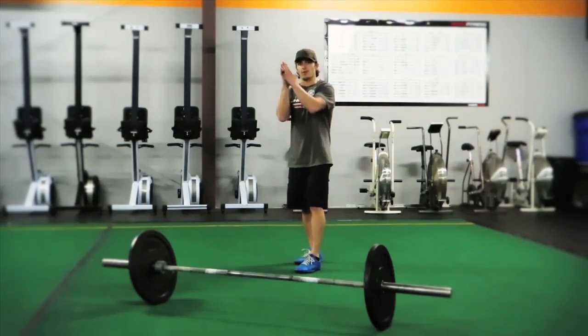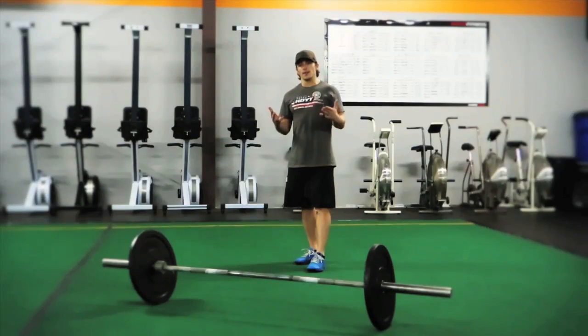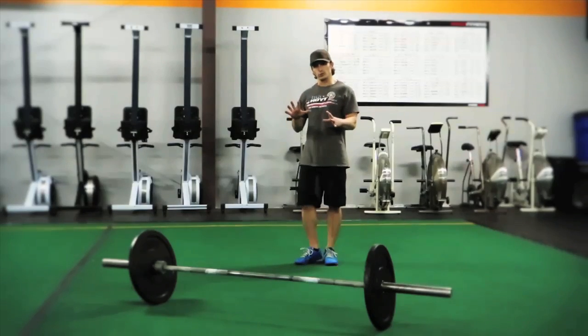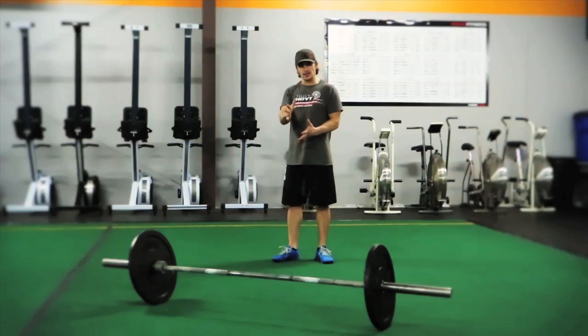Gearing yourself more towards performance than just aesthetics — we're talking about two schools of thought here: more of an older school, traditional approach to weight training where you pick a muscle and isolate it,